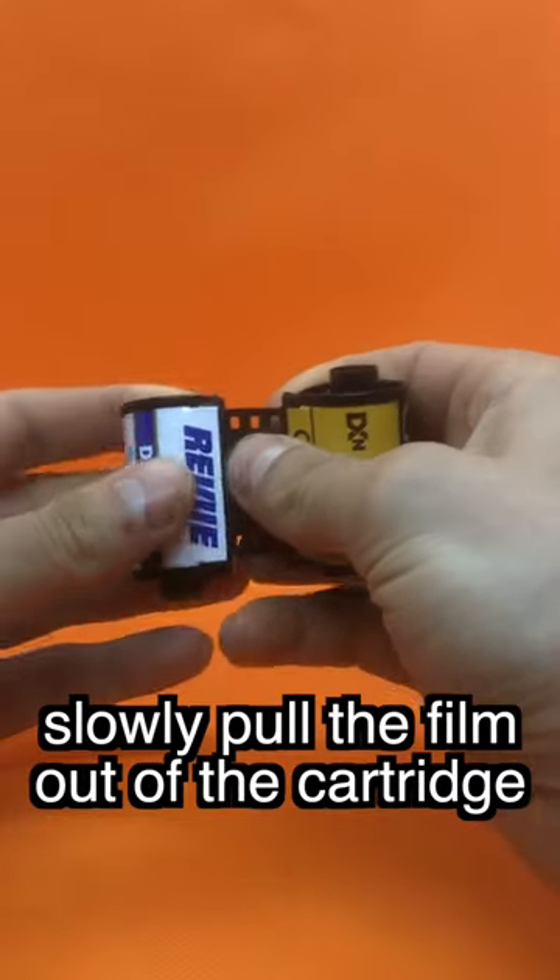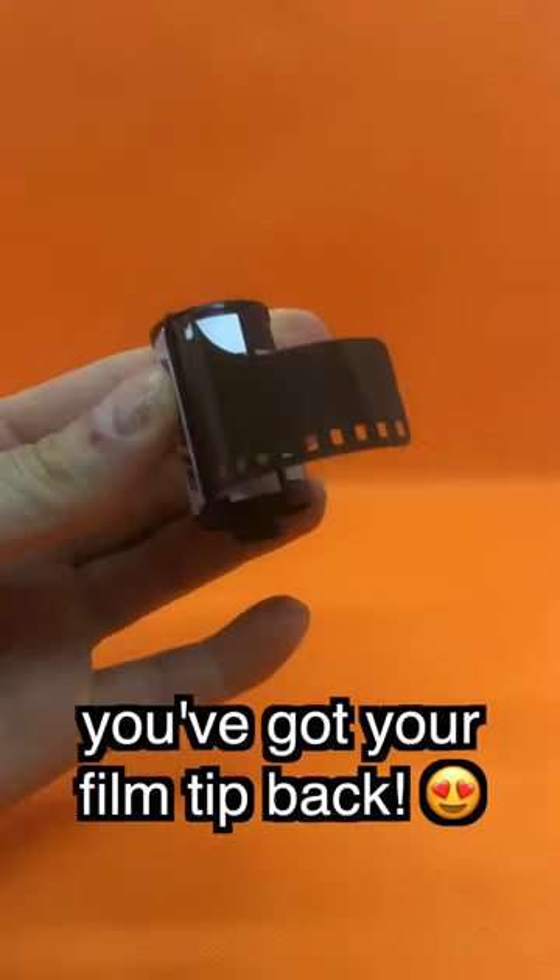Turn the film spool counterclockwise. Slowly pull the film out of the cartridge. And voila, you've got your film tip back.